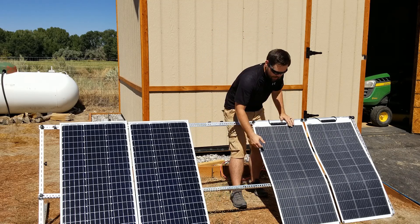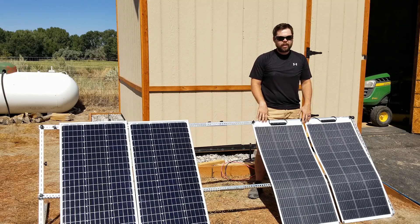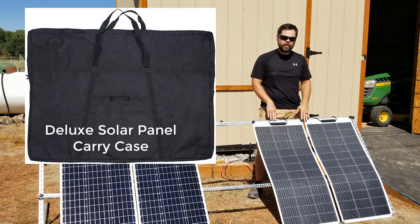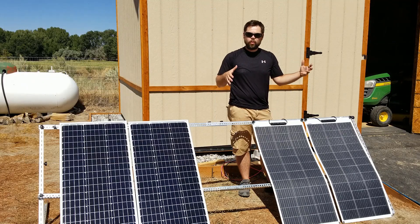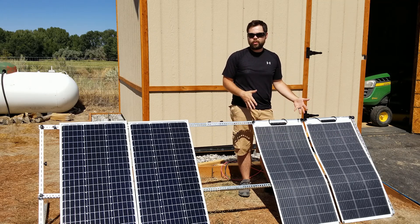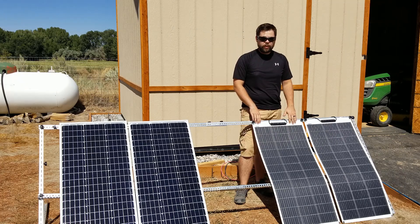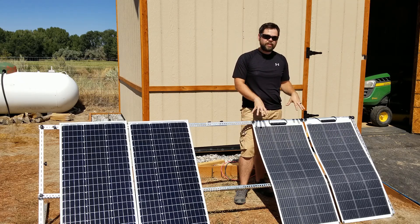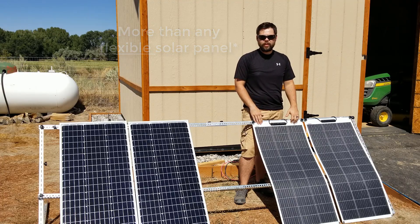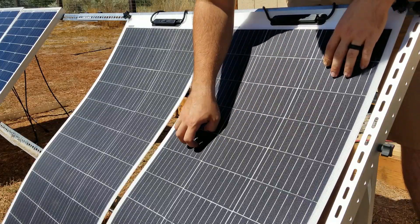These flex panels are only about five pounds each, and you can see they actually are flexible. That means they'll pack away into a solar panel carry case very easily — you can fit about five of them into either the standard or deluxe panel carry case. At only five pounds each, you're carrying a total of 25 pounds, so it's really not that bad to move around. One really nice thing about the flex 100 panels is their special ETFE finish.